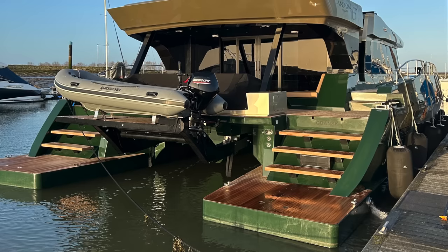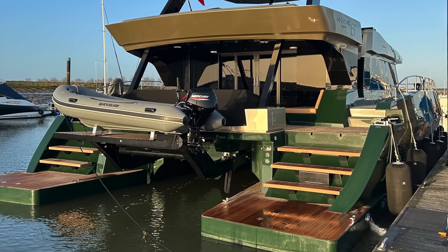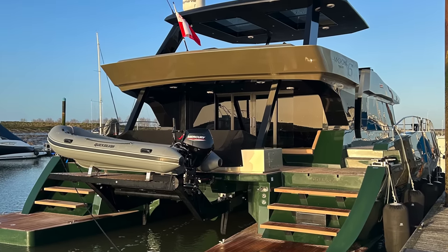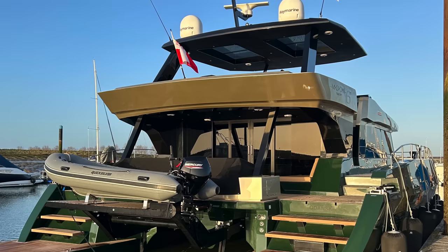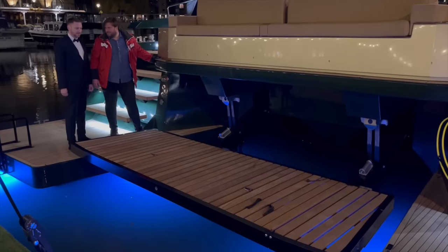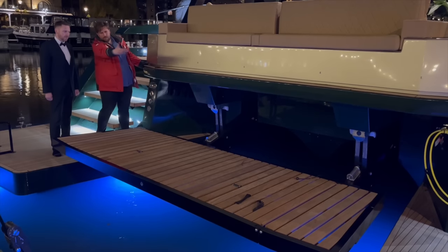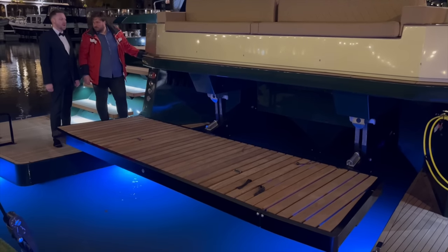Boarding the Moon 60 via the starboard swim platform, I was taken aback by the sheer scope of this boat. Every aspect of the boat appears over-engineered, helping to create the sense and feeling that the Moon 60 can take on some big seas. The tender is launched and recovered via the big platform that lowers down into the water. During the launch event in St Catherine Docks, one of the co-owners of Moon Yachts, Michael, gave me a demonstration of the lift in action. Not only is it quick, but it is also incredibly quiet.